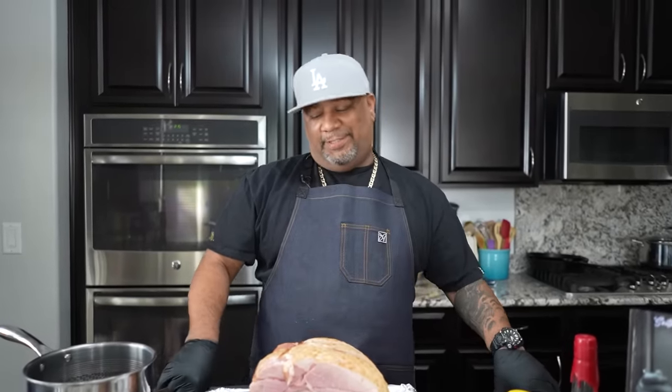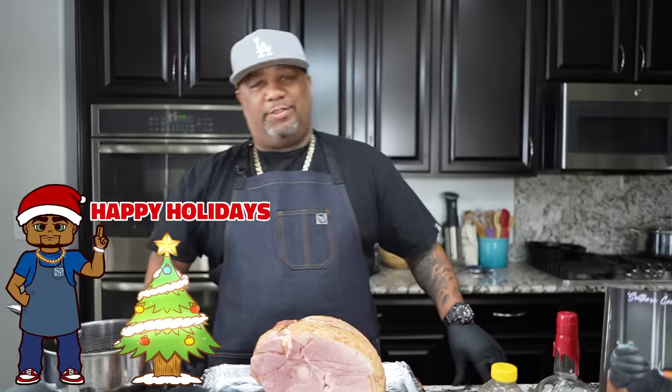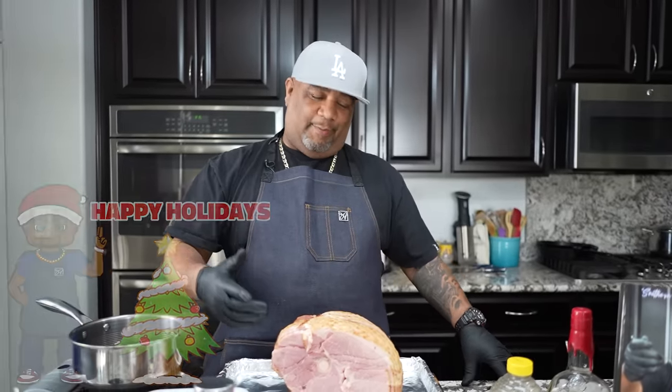I bet you guys didn't know just how easy it is to make a honey bourbon glazed ham. I'm gonna call it a honey glazed ham. This is the same thing that you get when you go stand in them long lines or you call three or four weeks ahead of a holiday trying to get one of these. I'm finna show you what's happening.